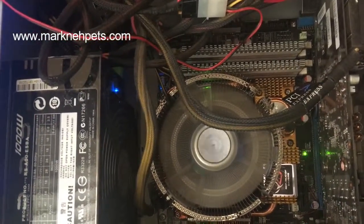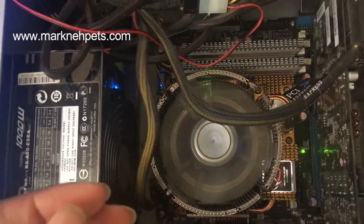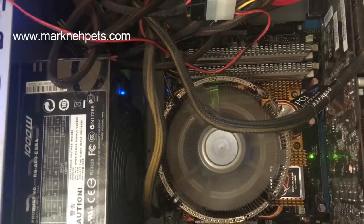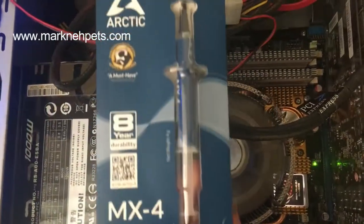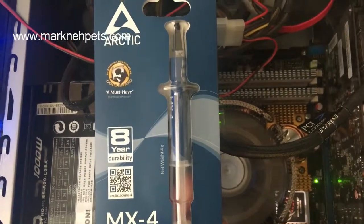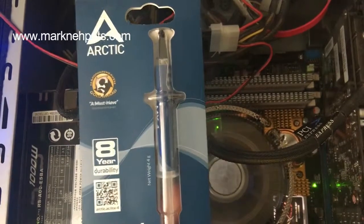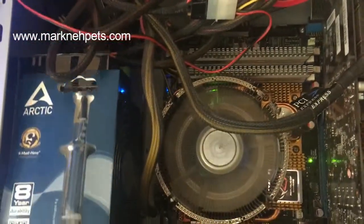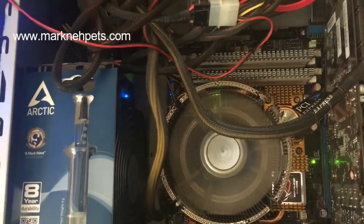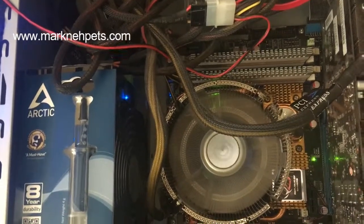The thermal paste in between the CPU and the fan itself was just worn out because it's been a long time. I had to replace it. The link is below — bought it from Amazon, I think like three pounds something.